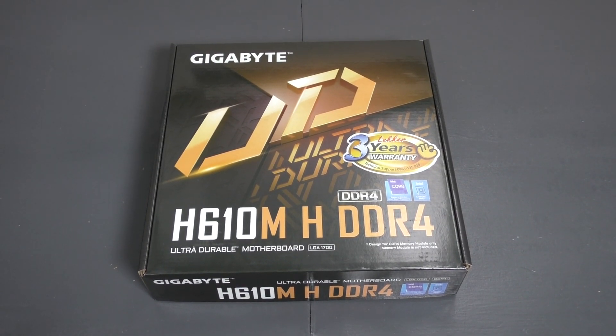Hello everyone, so today we're going to be unboxing and having a first look at the Gigabyte H610MH DDR4 motherboard for your 12th generation processors, or LGA 1700 processors. So stay tuned guys.